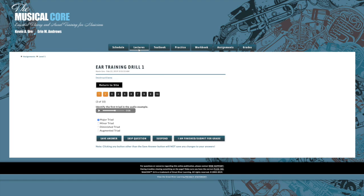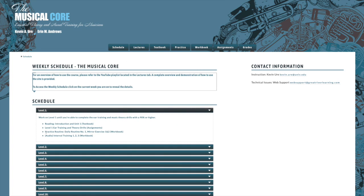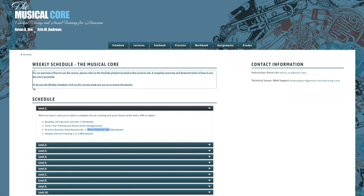Going back to the schedule, you also have to work on your practice routine. Your practice routine is something you'll practice daily, and there are two things for level one: daily routine number one and mirror exercises one and two in the workbook. It tells you what link to click for each section — for ear training and theory drills click the assignments link, for the practice routine click the workbook link, and interval training is also available in the workbook link.